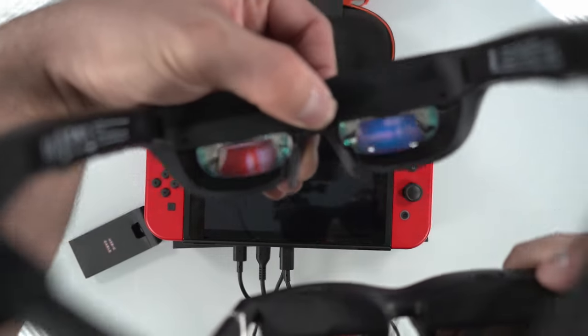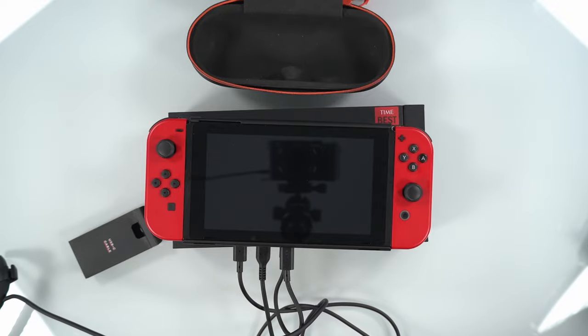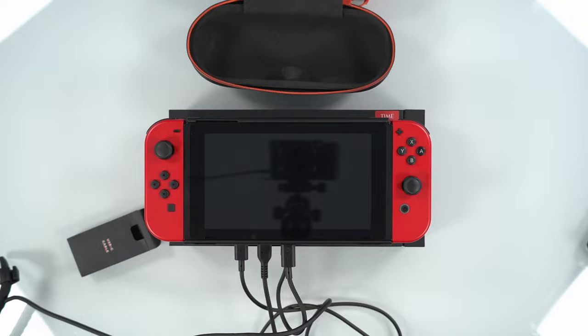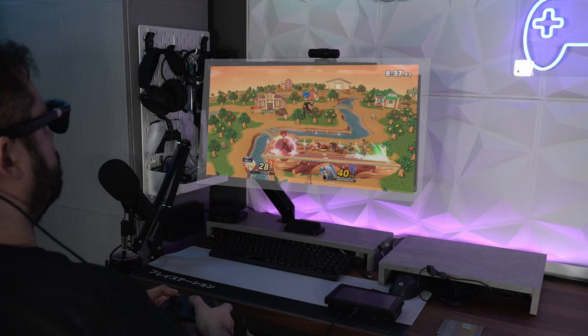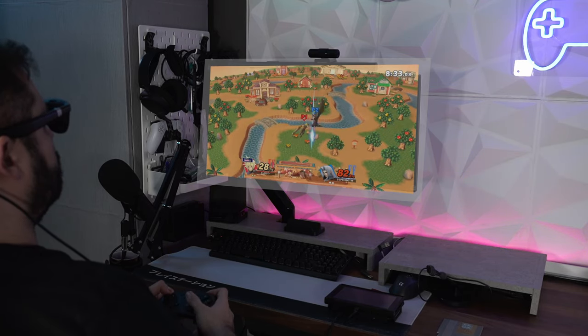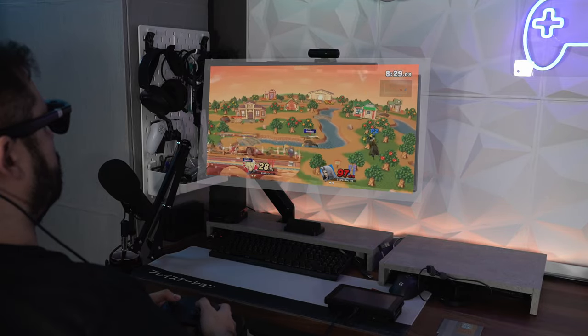If you have two pairs of Viture glasses, it's going to be a seamless experience — they can both pair up to the dock. However, it's hit or miss if a second pair of AR glasses from a different brand is going to work. For example, the Legion Go glasses work perfectly fine with the dock, but I did also test a pair of Nreal Air glasses and unfortunately they do not work. Overall though, the mobile dock is a great accessory for the Nintendo Switch or your PlayStation 5 — anything in which you want to have your own personal screen for gaming.